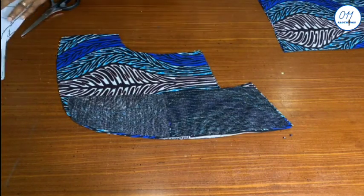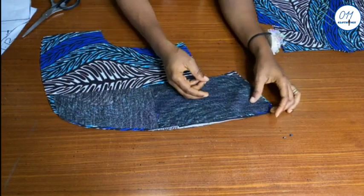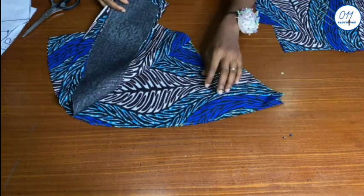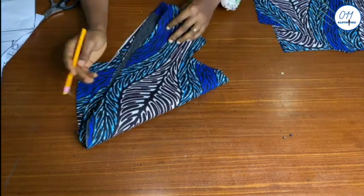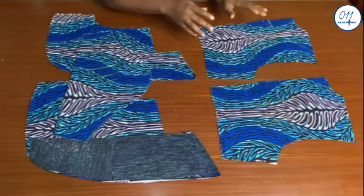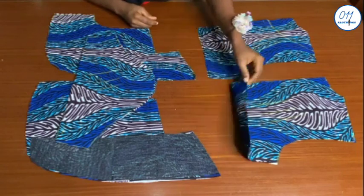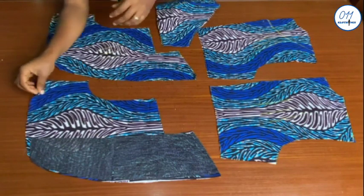I've already interfaced the roll collar area of the front lining pieces — I only interface the two pieces that I intend to use as lining of the jacket. I will also mark the wrong side like this. Now I have spread out all the pieces needed to make this jacket on my table: the back pieces, the sleeve pieces, and the front pieces.